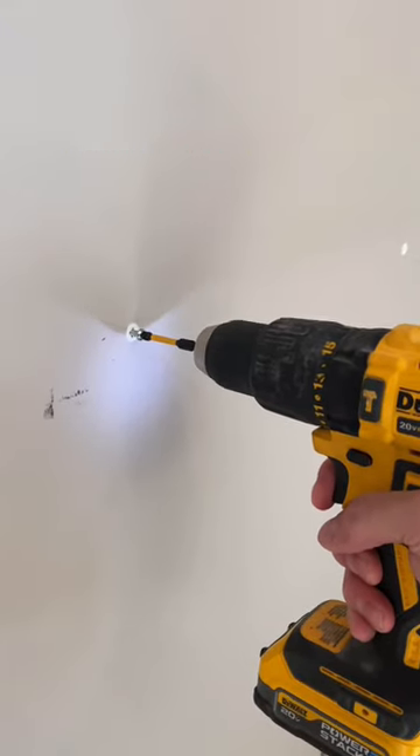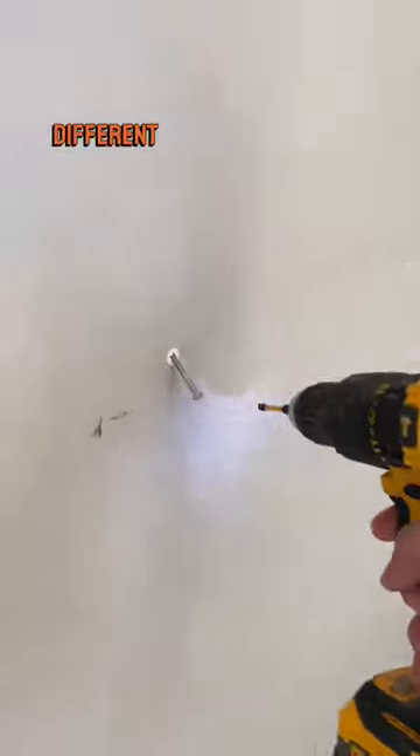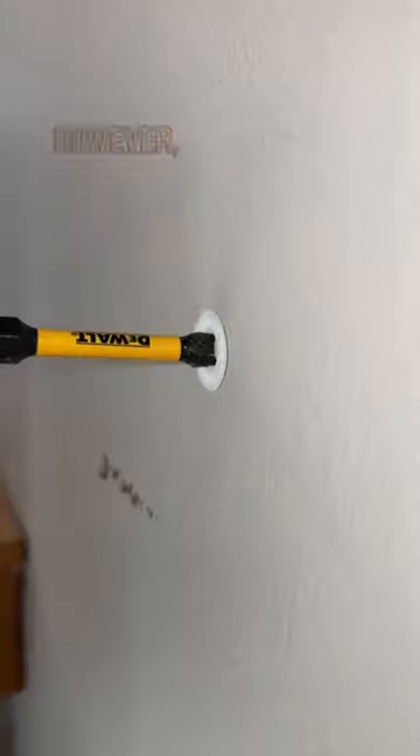Another daily tip. So you're working on trying to paint your house, but the previous person decided to use the biggest anchor you could find. There are so many different anchors on the market, so what do we do with this one? Well, thankfully, this one just conveniently unscrews.